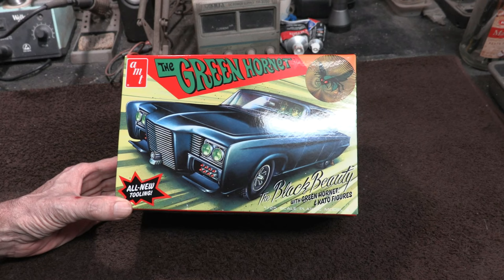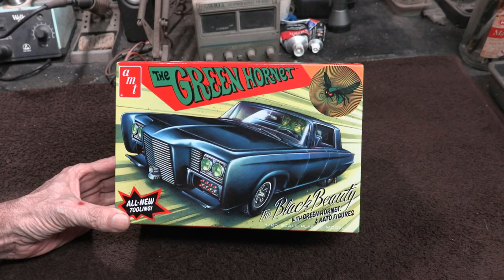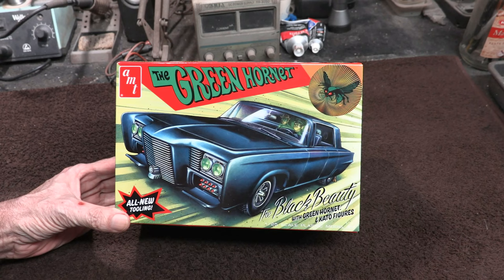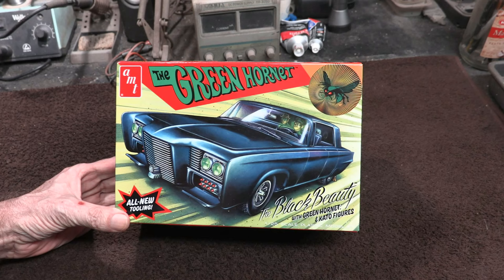You definitely would notice the Batmobile if it was driving around, whereas the Black Beauty here I always really liked just as much because it was sort of the opposite — more low-key, kind of in the background, really sleek looking. But it was definitely packed full of gadgets just like the Batmobile, with weapons and spy equipment. And of course the driver of the car was Kato, none other than the legendary Bruce Lee.